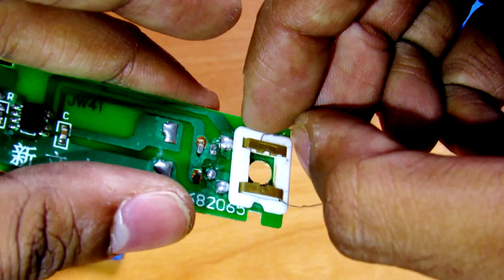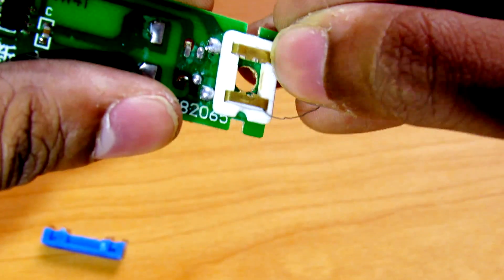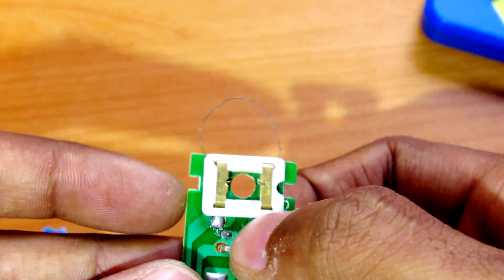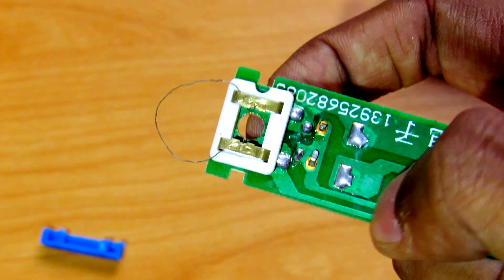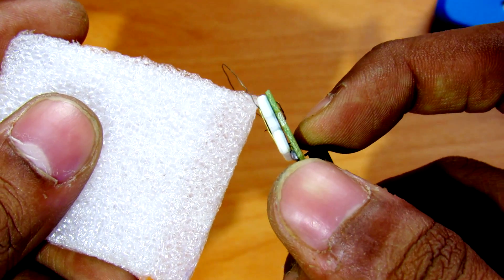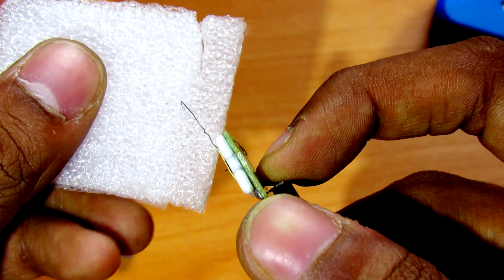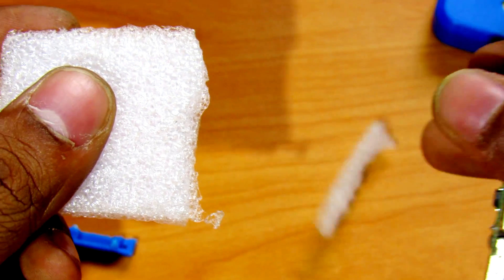If you straighten out this filament and connect it to the lighter again, you can see that now we have a nice cutter here. Here is the switch — as you can see, there is a nice cutter. It's very nice and easy.